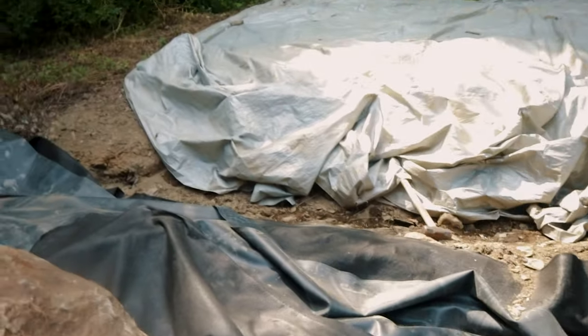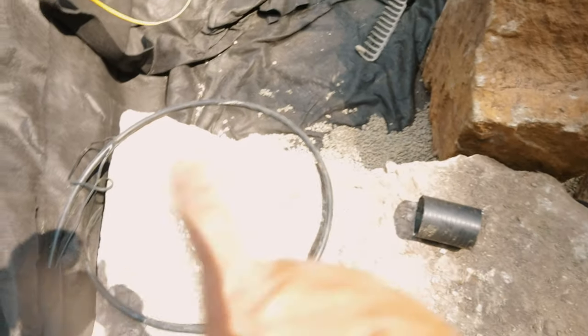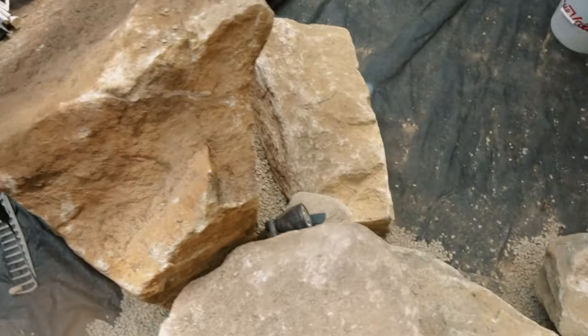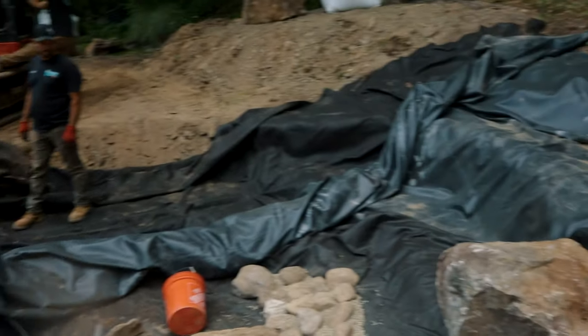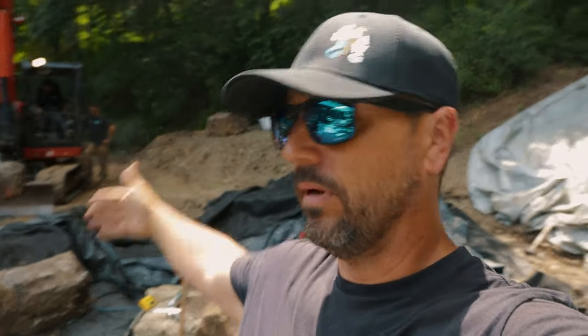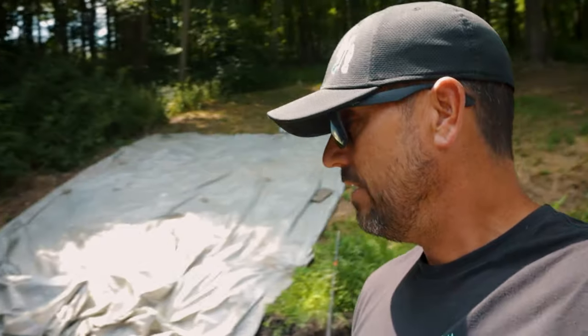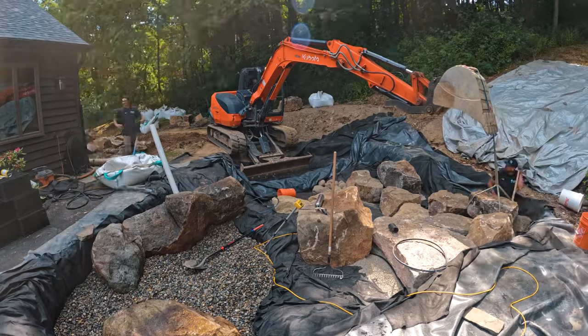And then of course we're going to have these humongous cascades up behind it. As we're going, we're putting in our chases for our lights — all our lights go into conduit into a hub so that if there's any problem with a light fixture we can easily get to it. We dug this pond 18 feet at its widest point and maybe 15 feet at its narrowest, almost 30 feet long. For a day and a half worth of work — digging through all the shale, getting all this stuff in, and starting to set boulders — we are cranking right now. The idea today is to try and get maybe 60% of our rock work in so that tomorrow we can finish the pond and then start moving our way up to this whole waterfall deal.